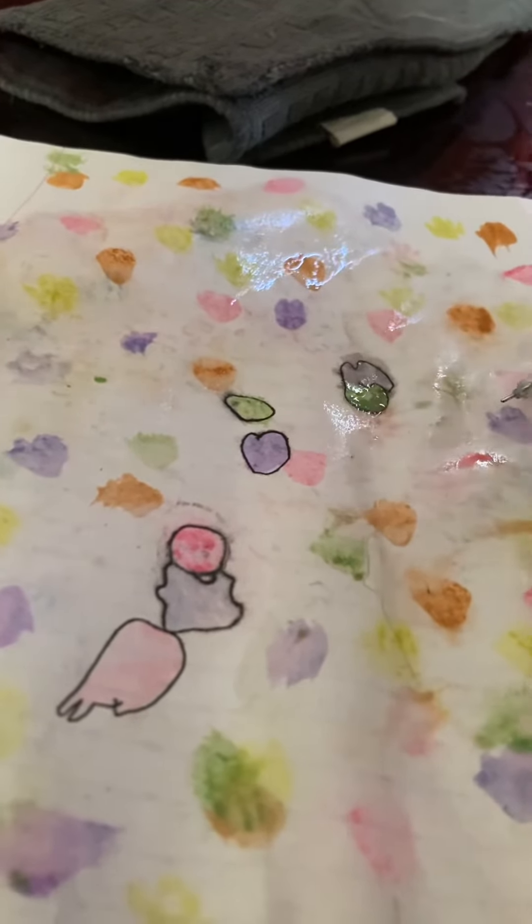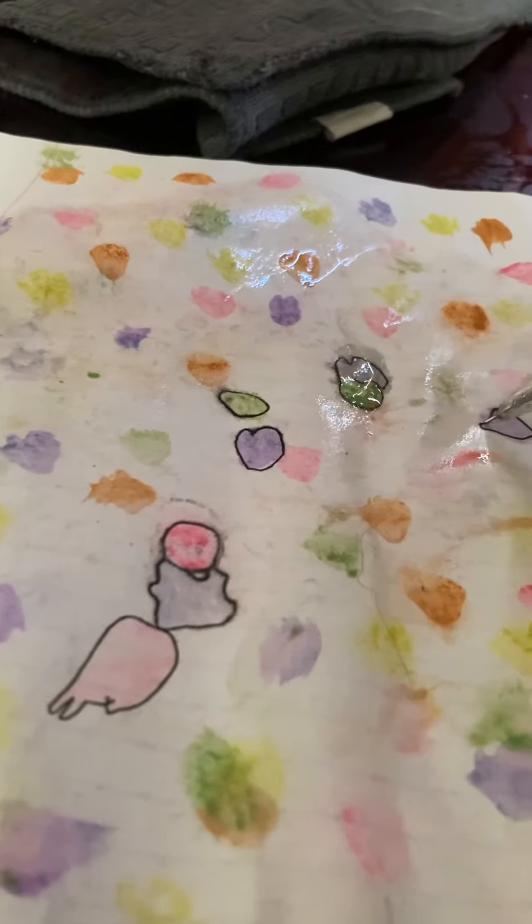As you can see, my paper was wet, so that made the pen leak out and look weird.